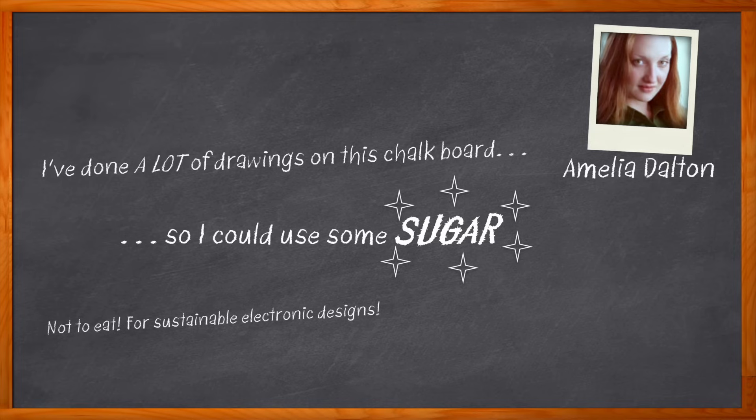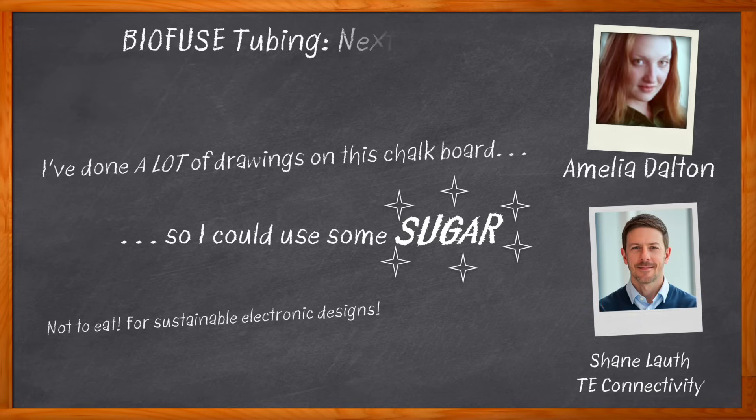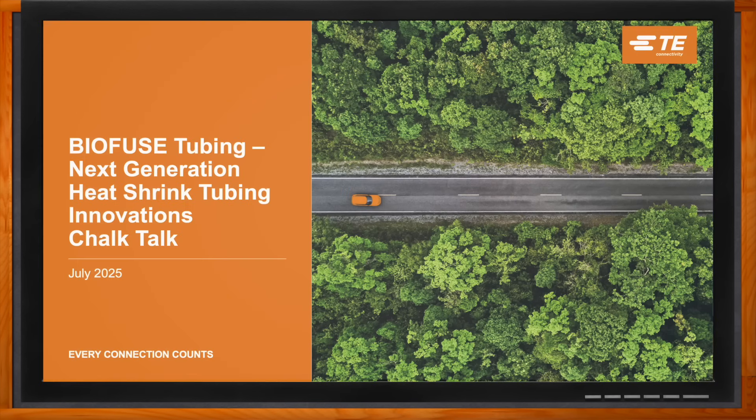There is a greater demand today for sustainable solutions for electronic design than ever before. In this episode of Chalk Talk, Shane Loff from TE Connectivity and I explore the what, where, and how of heat shrink tubing. We also investigate the variety of benefits of TE Connectivity's BioFuse heat shrink tubing and how this solution represents a lower environmental impact while maintaining the same price and performance of other TE Connectivity heat shrink tubing solutions.